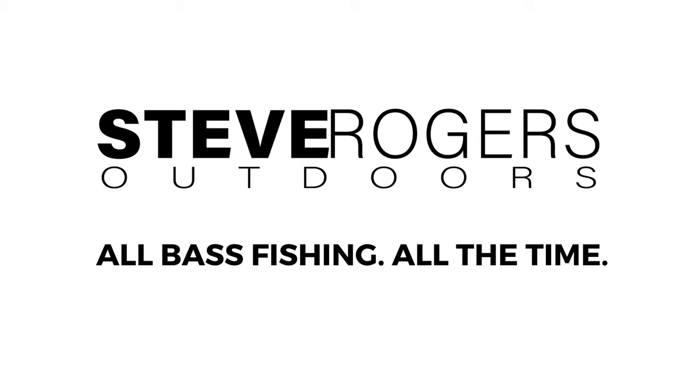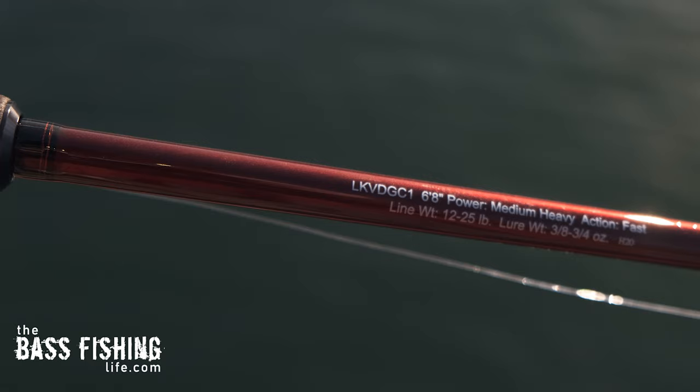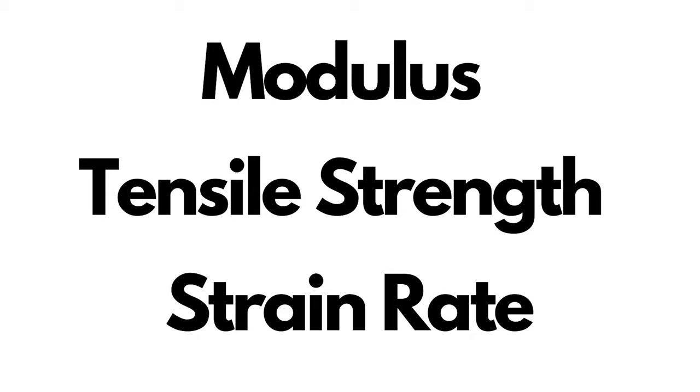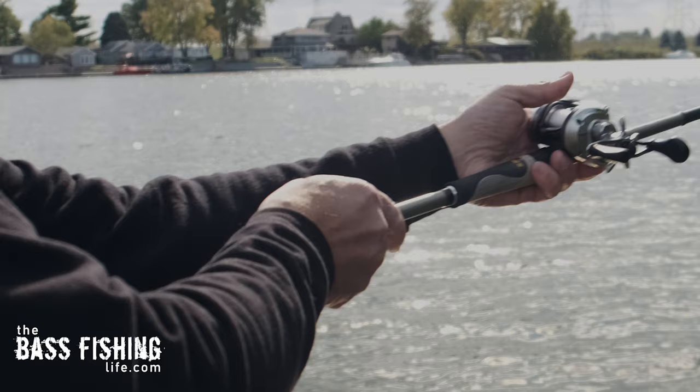When it comes to fishing rods, if you've bought fishing rods in the past you are very familiar with terms like IM6, IM7, IM8, modulus, tensile strength, strain rate — all that type of stuff. It can get very, very confusing.